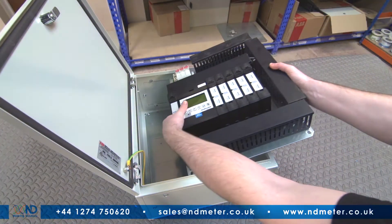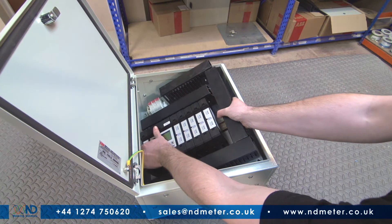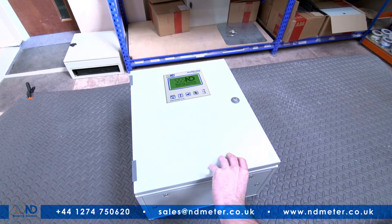This results in a tidier, more space-efficient panel, with the added option of adding a remote display should access be limited.